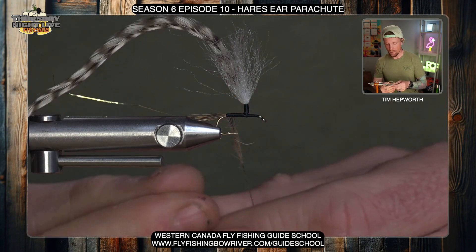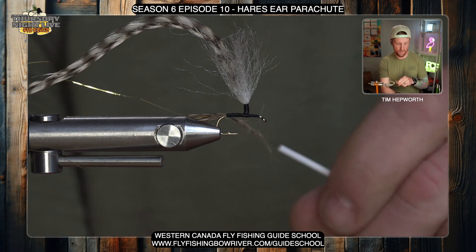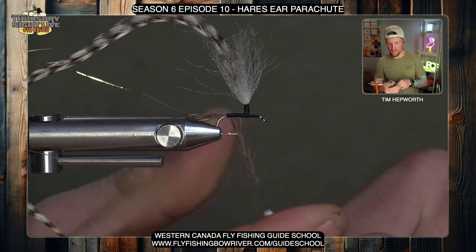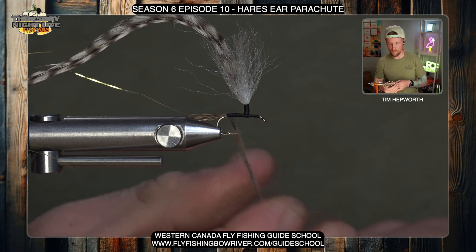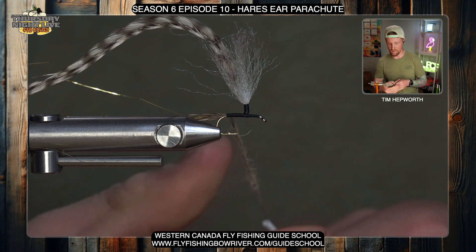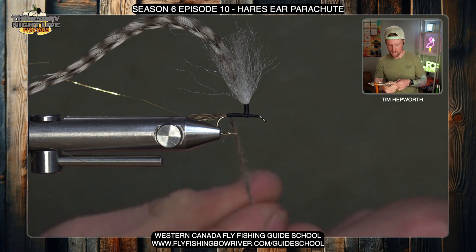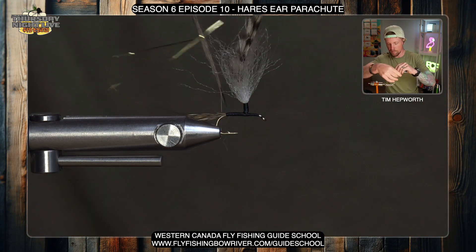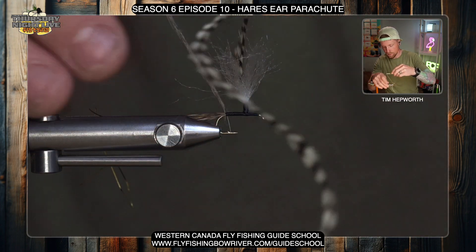Spin this in pretty tight — as tight as you can — as you move down your thread, and I want this to be about three inches long. It's always easy to add more at the end if you need to. Spin it pretty tight, otherwise this is going to seem extremely buggy. We do want to control some of those stronger, almost barbed hairs in the hare's ear. Once I've got that noodle built and tight at the back, I'll start doing some wraps, keeping the ribbing material out of the way — we need to start right by the tail.